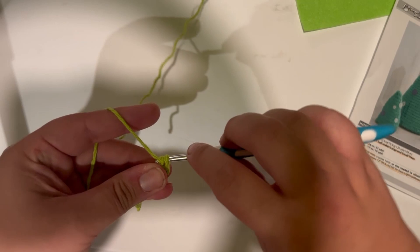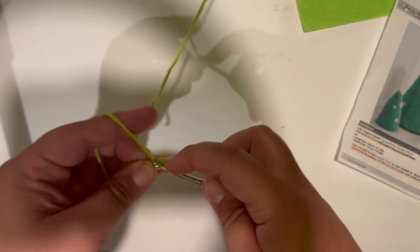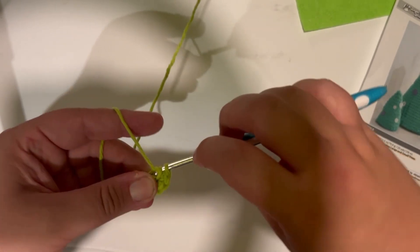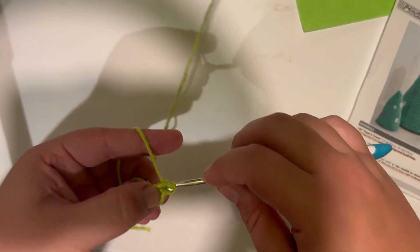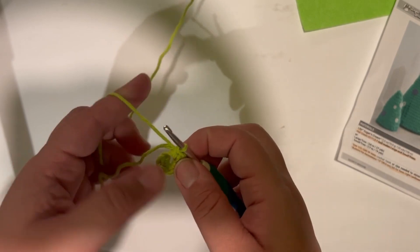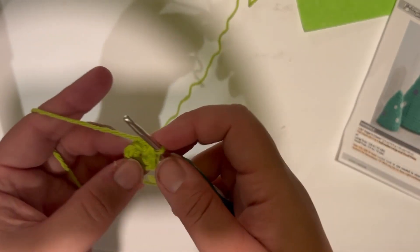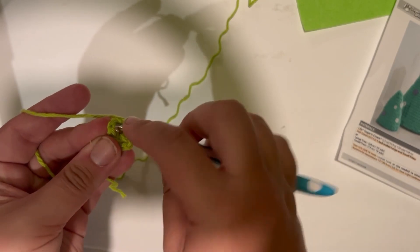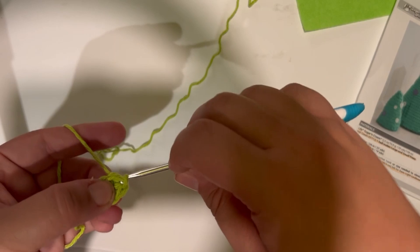In the second chain from the hook you're going to put six single crochets — that's one, two, three, four, five and six. Once you're done, you're going to join with a slip stitch to the first single crochet that you made. If you need to count backwards, start from your hook and count back six, then join with a slip stitch to the first single crochet.